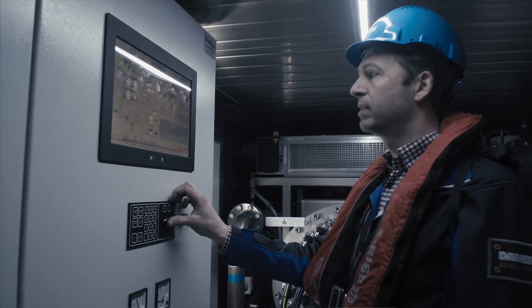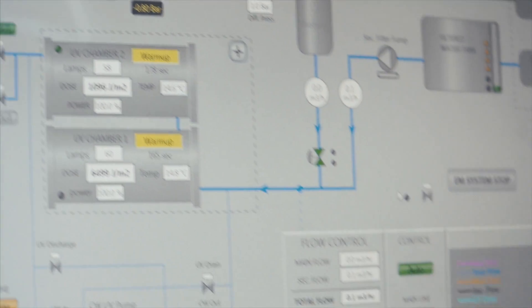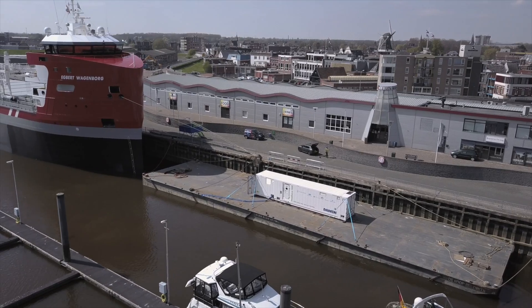Shipping owners are required to have a certified installation on board at some point, but if it fails they won't have a backup because as of now there isn't one. On the other hand, many ship owners don't have the space available on their vessels, or they may not have the financial means to install these very expensive certified systems.